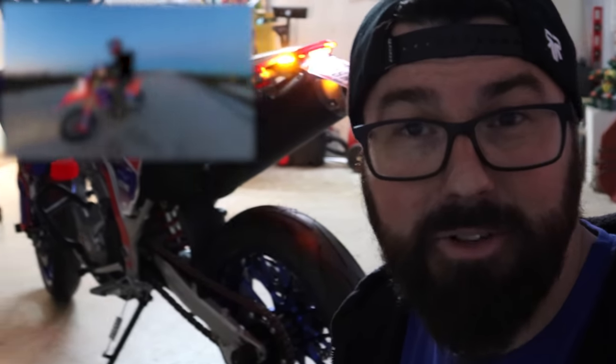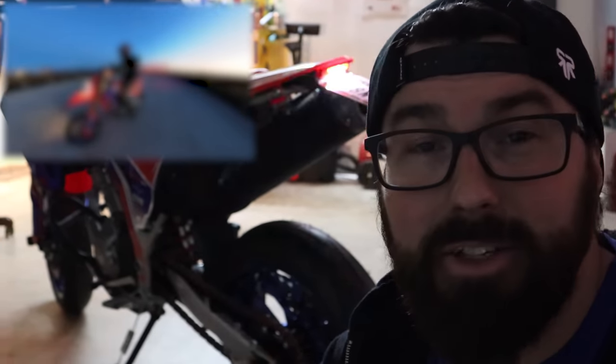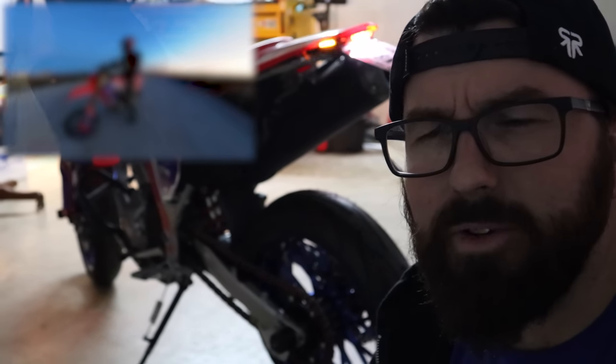That ride video is already out on Patreon if you're seeing the public version, since Patreon is always a video ahead. Go over there to check it out, see the uncensored extended version of this video, and join our Discord and hang out in there.